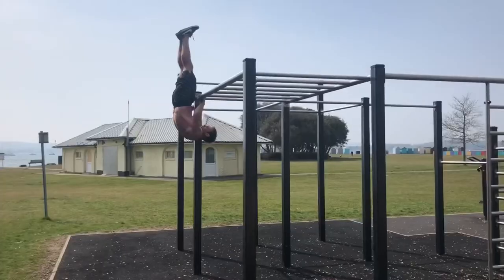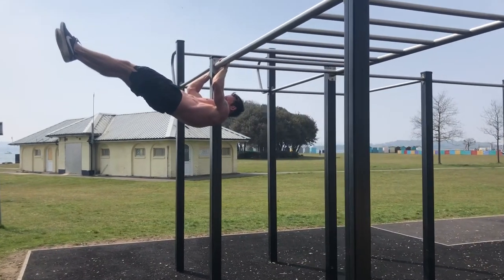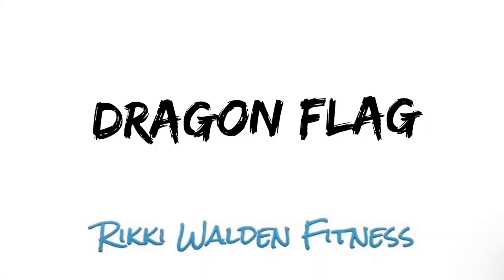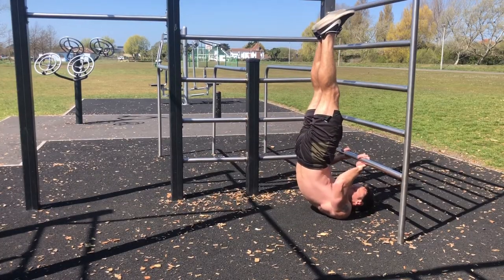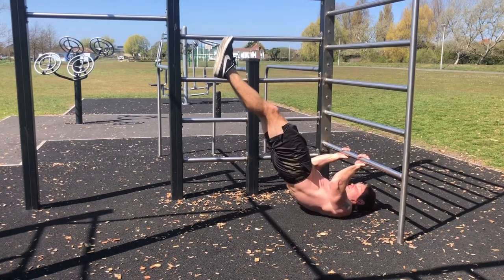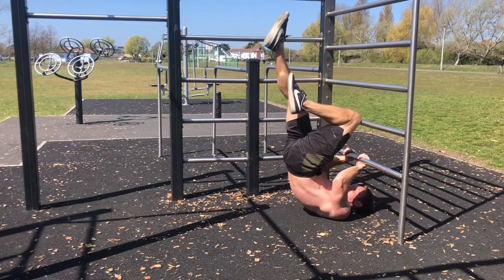Another form of flag is the dragon flag. So many areas are involved for this one — abs, lats, arms, hip flexors — lots of strengthening and conditioning needed. Having the upper back down on the floor and pushing up against the bar makes this exercise much easier than the full version, so this in itself is a good regression. Focus on control on the way down, making sure you get a good negative rep.